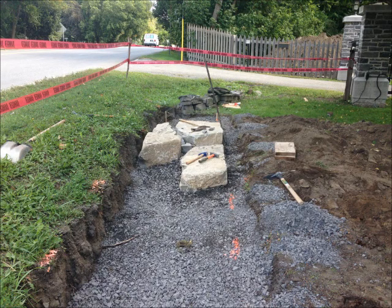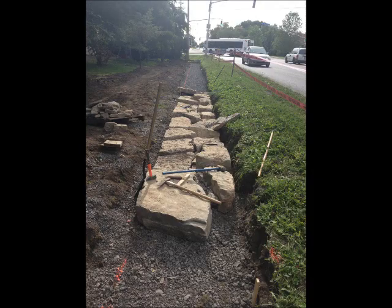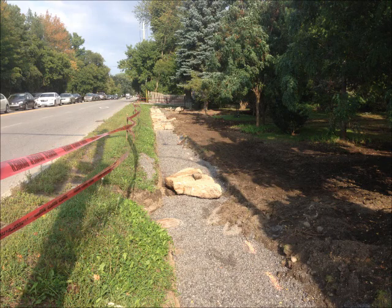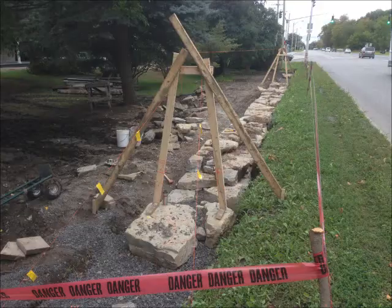Once the packed gravel base was in place, we laid the foundation stones. The foundation stones are the biggest stones in the wall, designed to evenly distribute the weight of all the stones above.